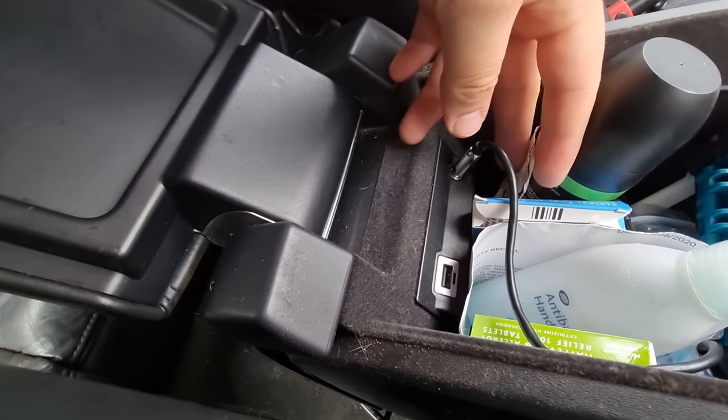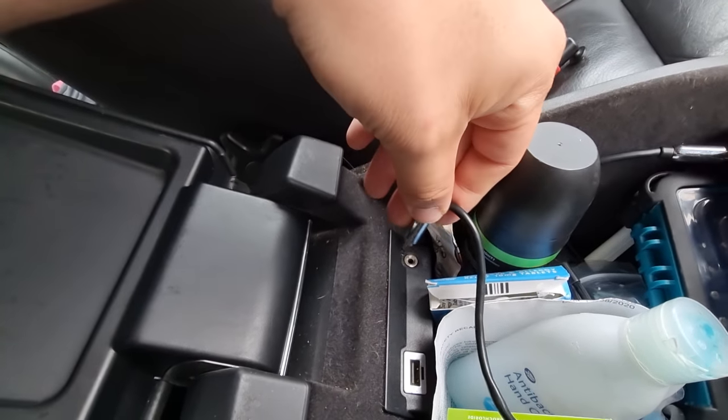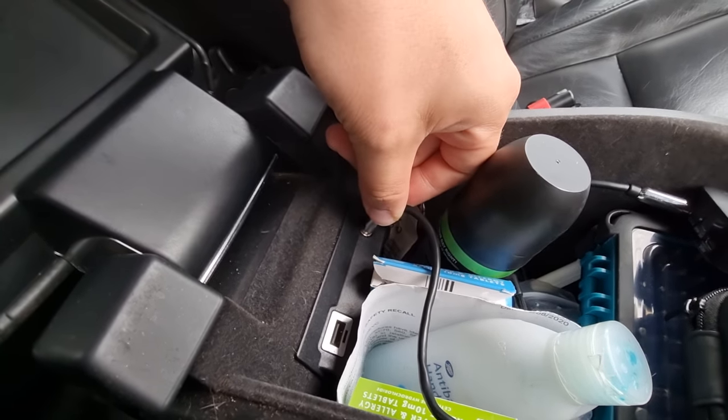The AUX port is pretty much an AUX port — you can't really go wrong with it. A 3.5mm jack. That's going to be what we're going to harness.